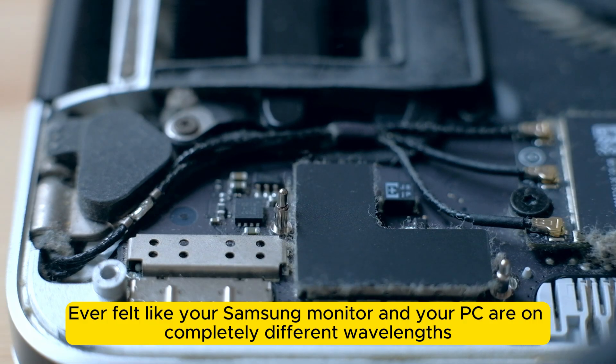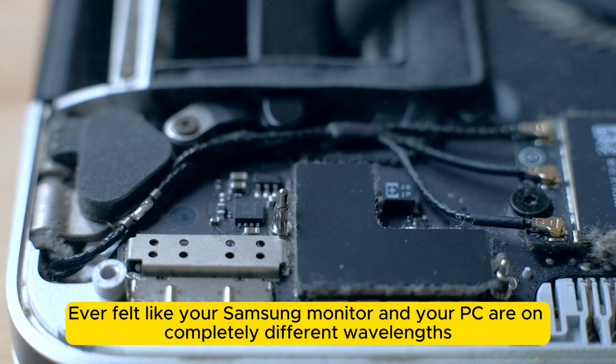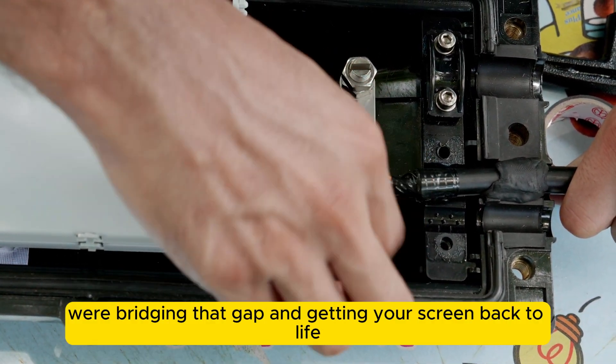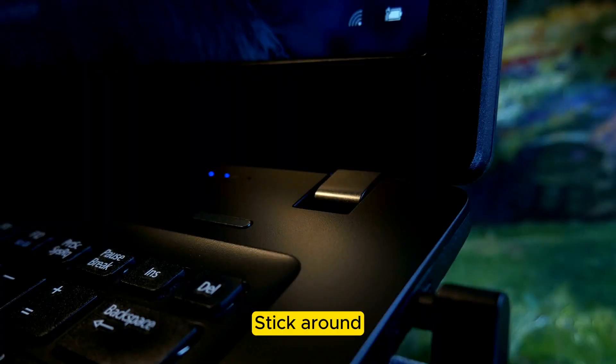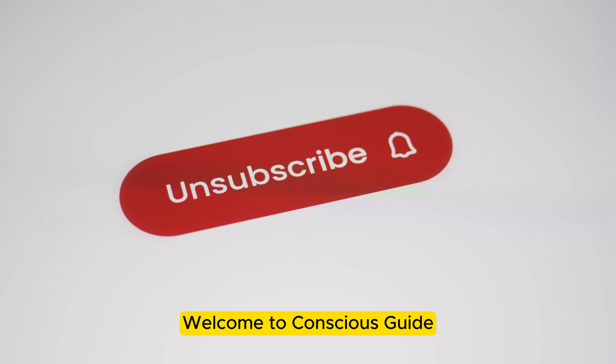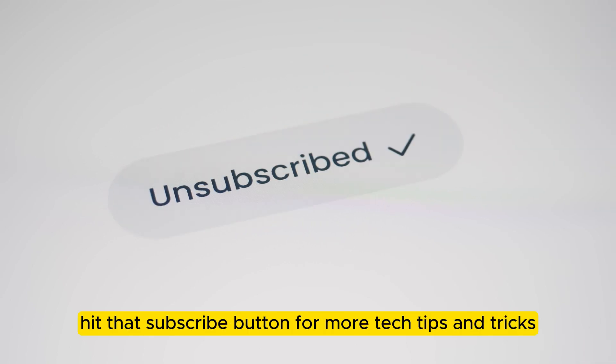Hey there, ever felt like your Samsung monitor and your PC are on completely different wavelengths? Well, today we're bridging that gap and getting your screen back to life. Stick around, because I've got some simple and effective fixes for you. Welcome to Conscious Guide — if you're new here, hit that subscribe button for more tech tips and tricks.